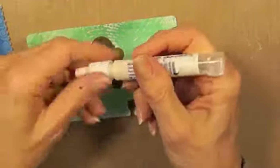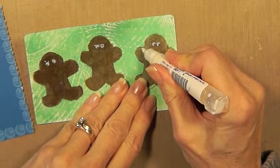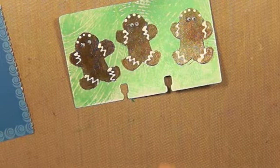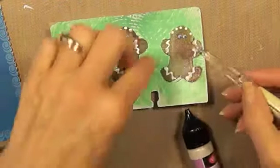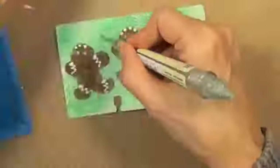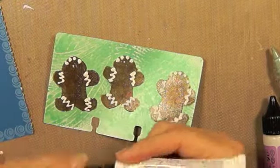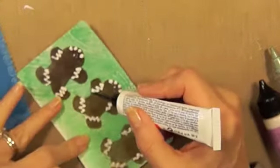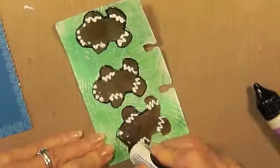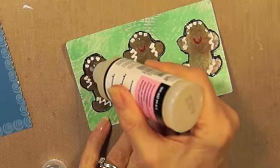I'm going to take this liquid applique and put some squiggles on here. I realize that the eyes are probably going to melt when I heat this, so I'm going to try to take them off first. Then I'll take some of this paste and go around them, and then put the eyes back on.